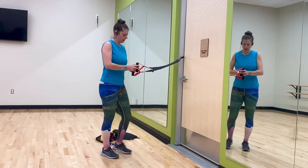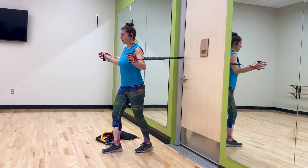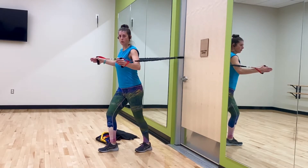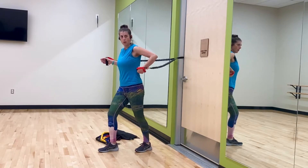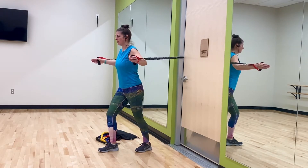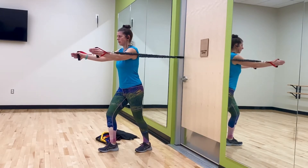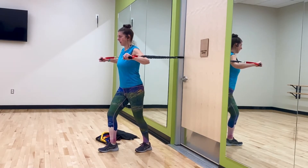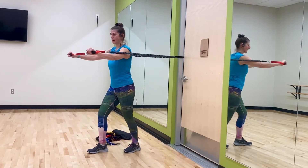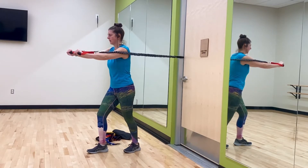The next exercise is a chest press. Turn and face away from your anchor with your back to it. You can stagger your stance or have your feet parallel. I'm going to stagger my stance. Your elbows are back right by your body — not past your midline. Straighten your arms, press them together, and bend them open. This is like a little chest fly. A second version you can do is a press where your palms are down toward the floor and you just press forward. If it's not enough resistance, move away from the door — make it work for your body.